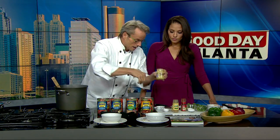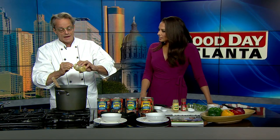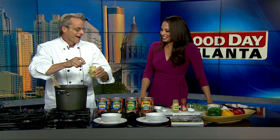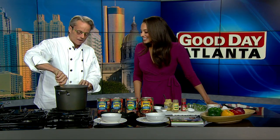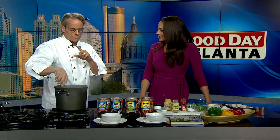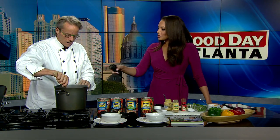Then we're going to add some Dijon mustard, about a quarter of a cup. That's going to give it that zippy, really aromatic flavor. I have never even considered adding that to chili before. And when you taste it, you'll get that hint of mustard.